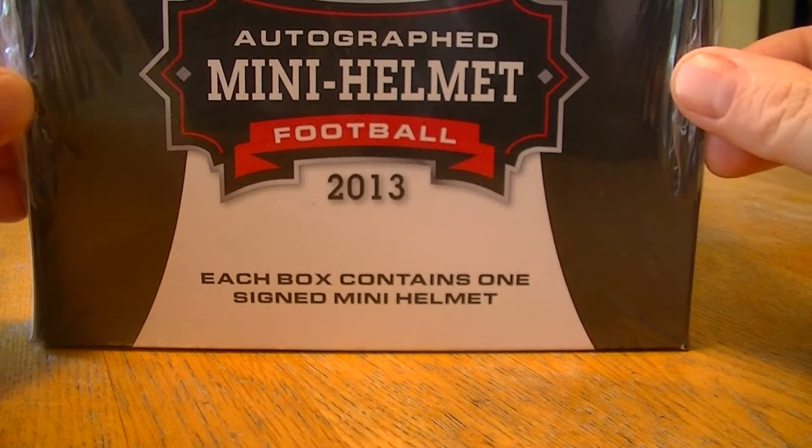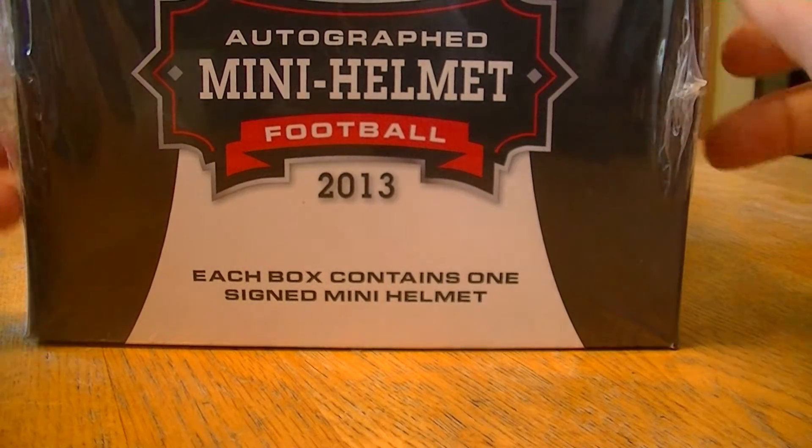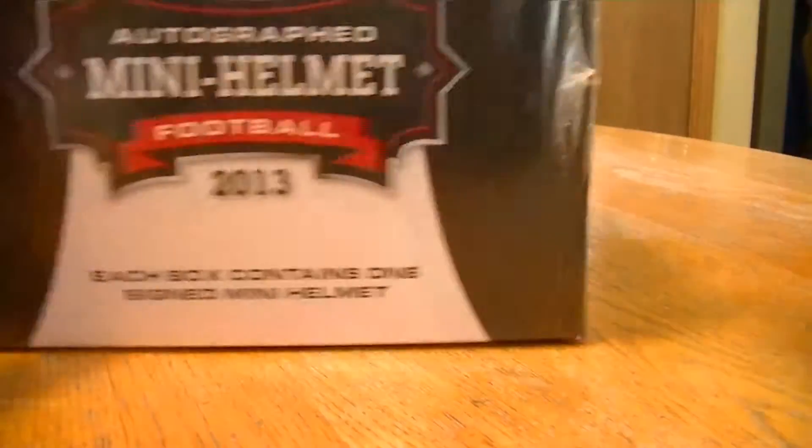Hello everybody, welcome to my Tuesday box break. I got a box of 2013 LEAF mini helmet auto — there's one mini auto helmet in each box — so let's crack it open and see what we get.